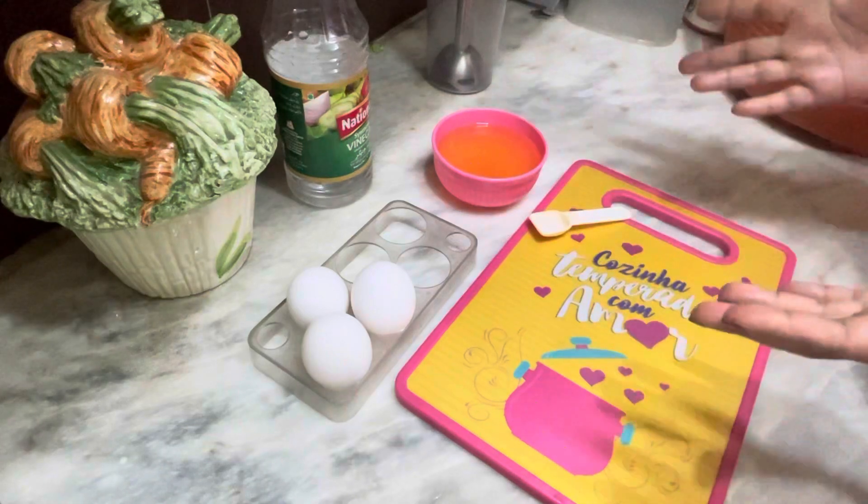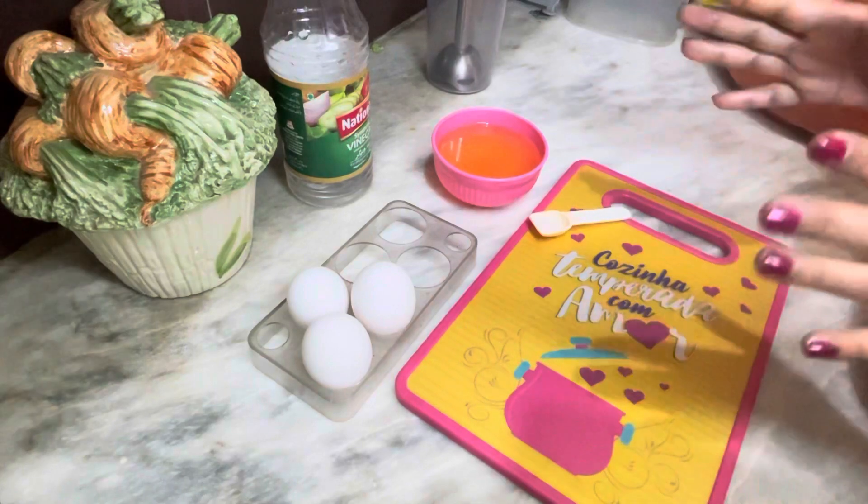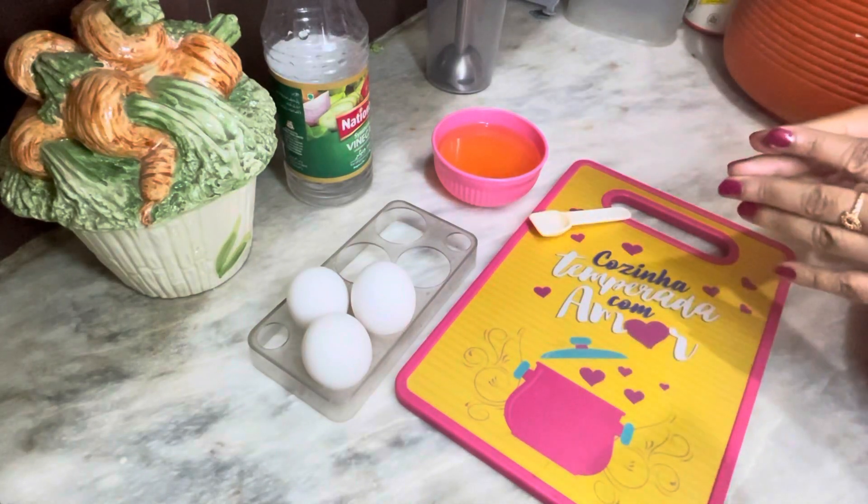You can also use the store-bought chemicals from the bazaar, but if you use homemade mayonnaise, it will be more beneficial.